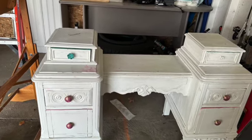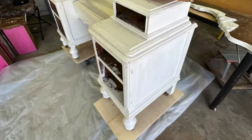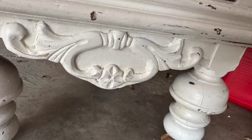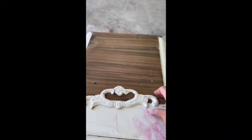This is the vanity we're going to be working on. I picked this up at a yard sale. It had such cute little lines on it and a big beautiful mirror, a little decor. I loved the little round feet on it, the legs, the little wheels — the wooden wheels were wonderful.